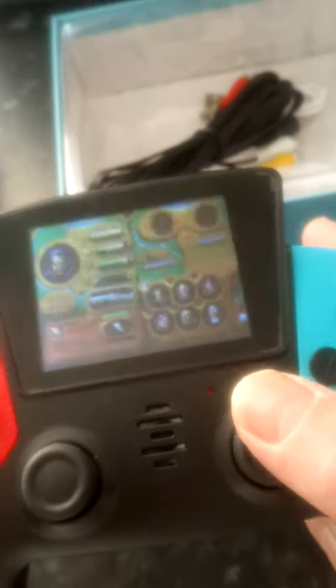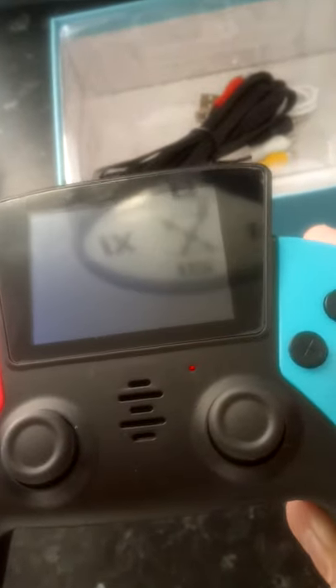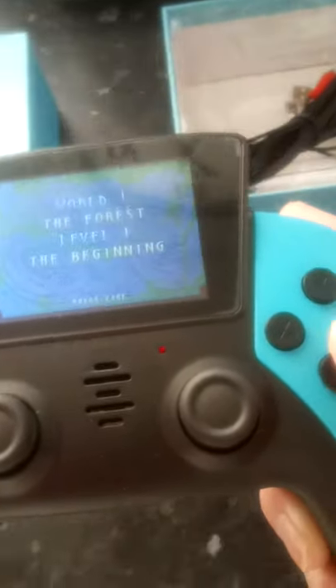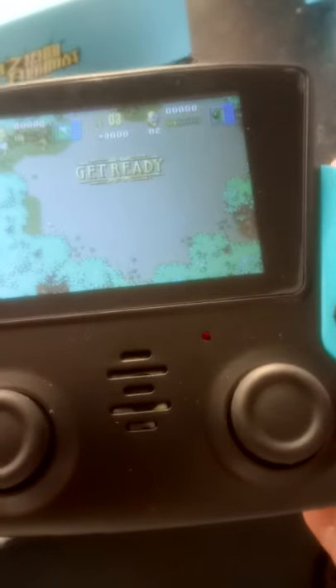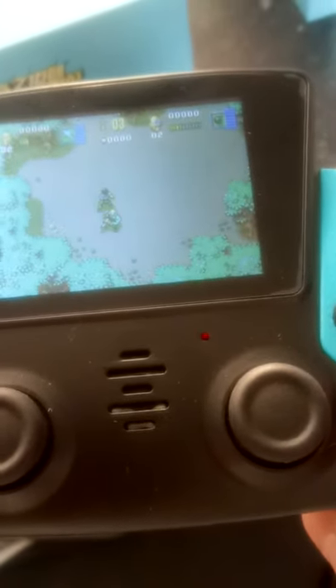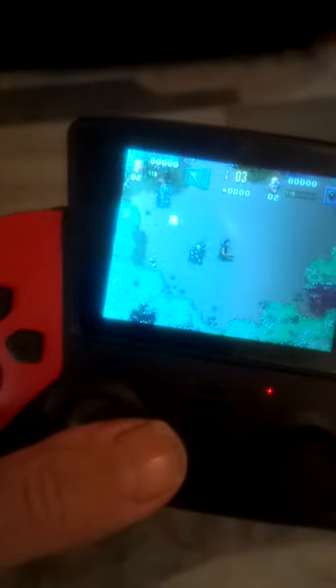Start new game. There's my clock up there. Right, now the reason I liked this was because of the analog stick in it. There's my character.